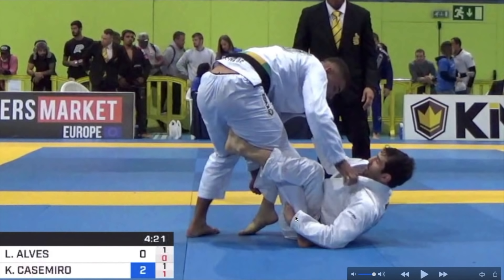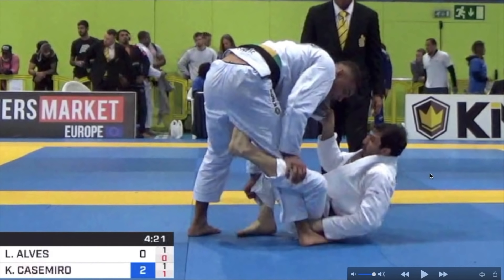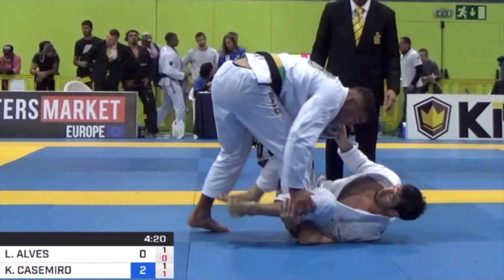Now Lucas Lepri starts transitioning to a more classic De La Riva grip. He has the hand on the ankle, his right hand is still on Kainan's collar. Kainan is stuffing his foot on the ground so Lucas cannot step on his thigh, which is the classic De La Riva position. As soon as Kainan starts pushing the De La Riva leg down, Lucas is gonna start underhooking his ankle. As Kainan pushes De La Riva down, he just feeds his leg to Lucas' hand.